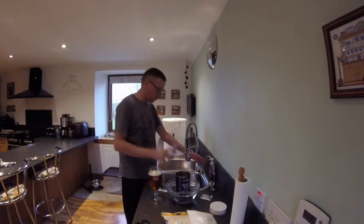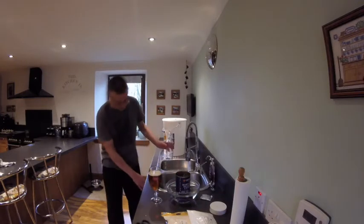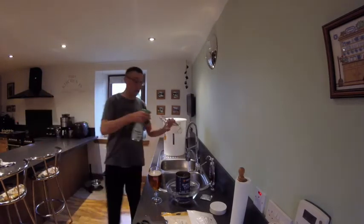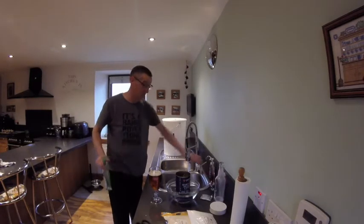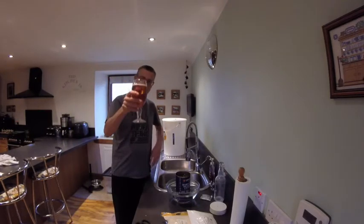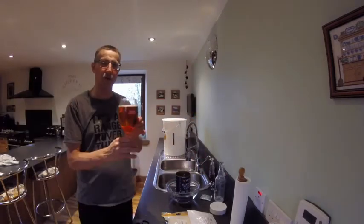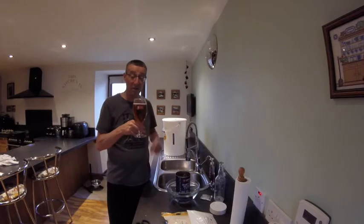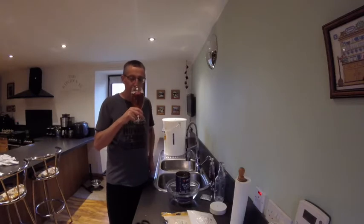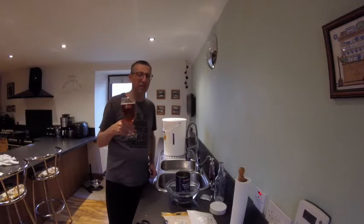I use these swing-top bottles. But every time I do a quick rinse with my cleaner and I'll just leave that to stand. So let's see how this one is - it's got a lovely colour. You can maybe see the bubbles just rising there. It's a bitter, so it's not designed to be anything other than a bitter. It worked out at 3.8%. It's a slight yeasty smell, just tiny. Nothing wrong with that for 55 pence.